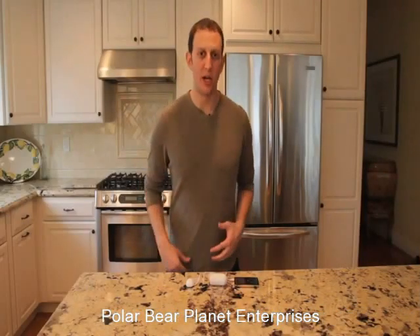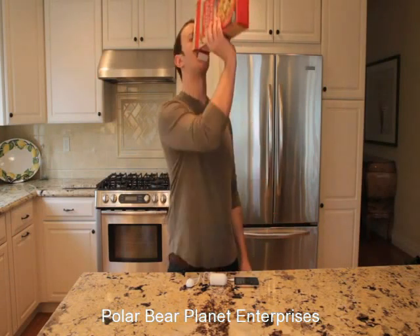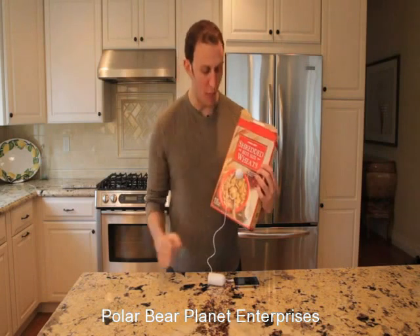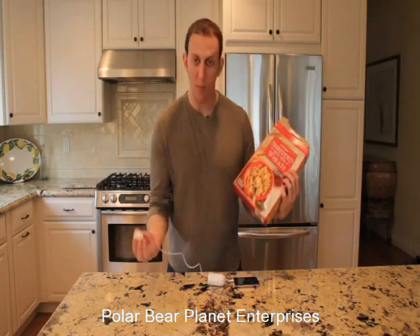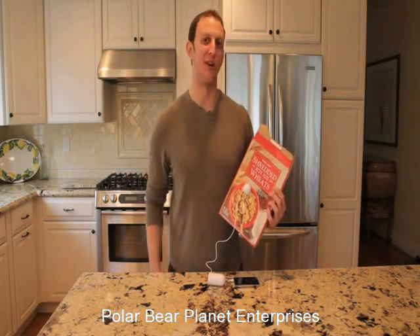So maybe you wake up in the morning and you're feeling a little hungry. You take some shredded wheats, pop some shredded wheats in your mouth, stick it to the box — it's nutritious and it's a speaker.